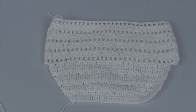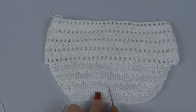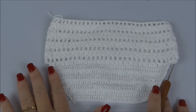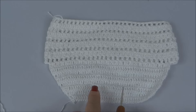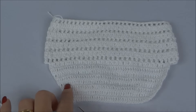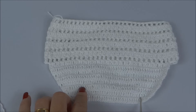Agora já conseguimos ver bem o desenho da calcinha na parte de trás. Ela é bem larguinha, como as calcinhas de tecido. No crochê ela não diminui de uma vez — se diminuir de uma vez fica muito fina e não dá esse formato arredondadinho. Vamos trabalhar mais uma carreira para fazer a diminuição total, ir para o fundo da calcinha com carreiras retas e depois ir para a parte da frente.